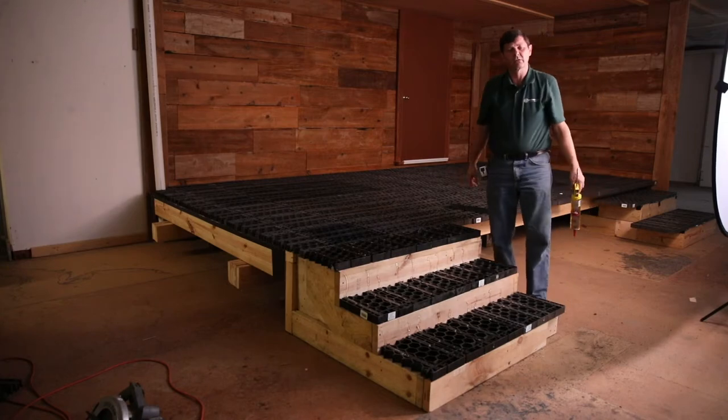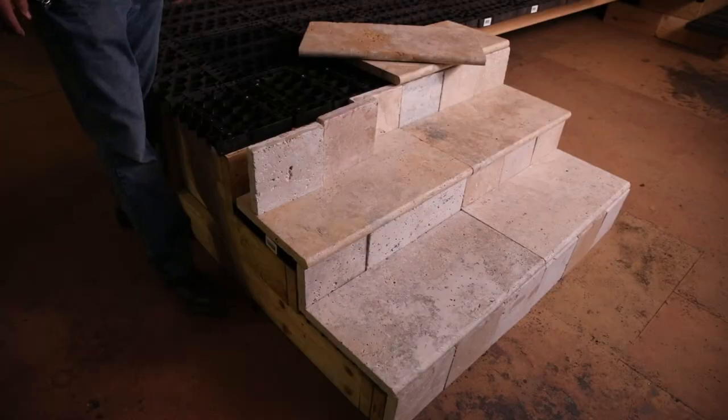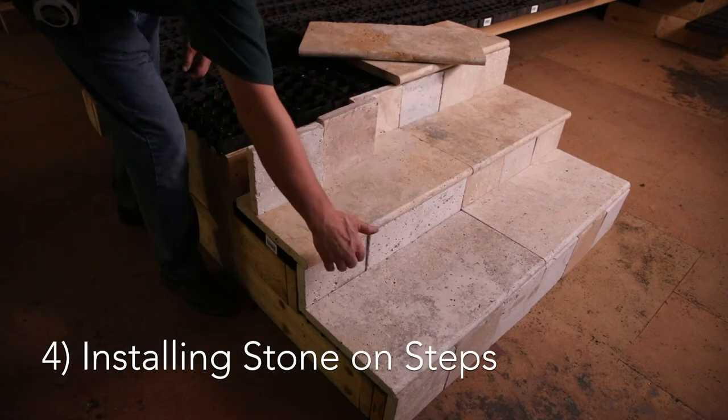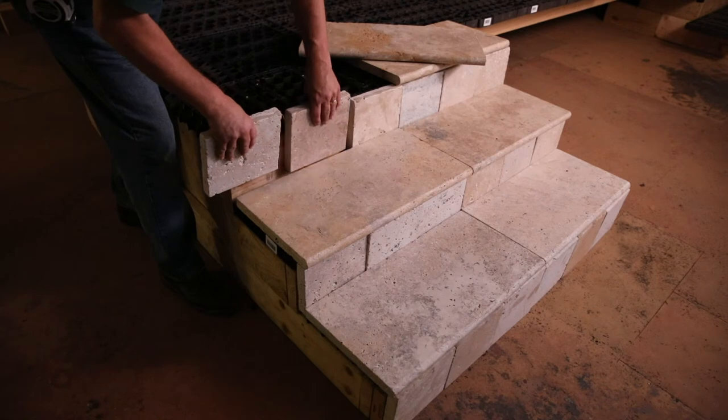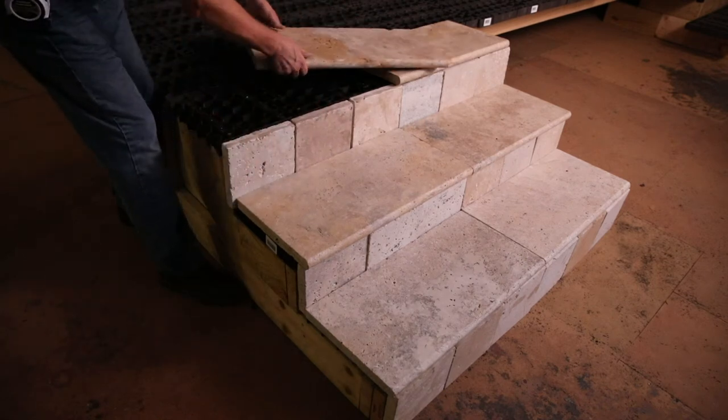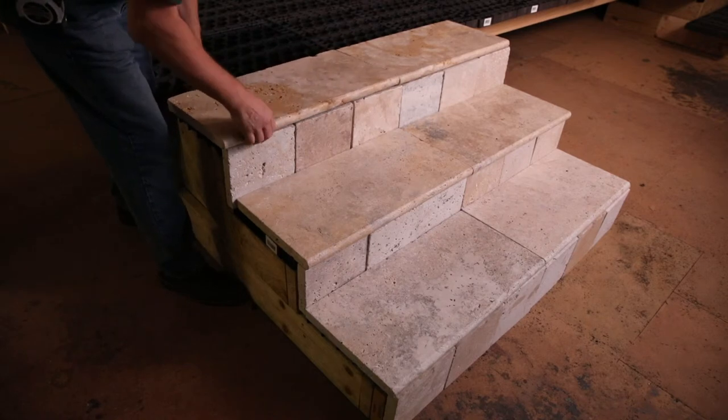Now we'll show you how to put the stone on the steps. After you've applied all your adhesive, you start installing all your stone, both your risers and your runs. And this is your risers — you just install them down in there. And then here's the last piece — you just install that right there. And there you go.